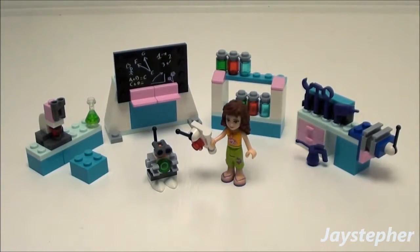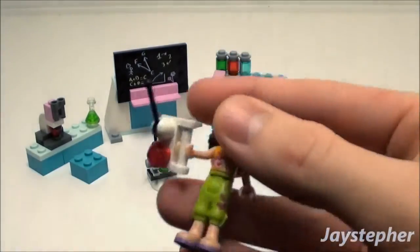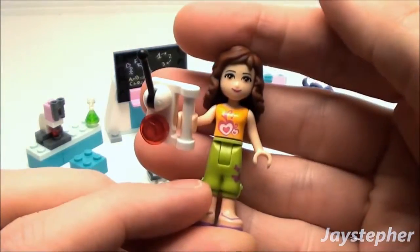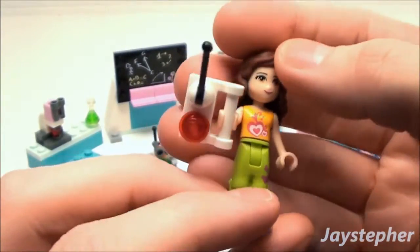Olivia's Invention Workshop — let's take a look at Olivia. We've got the standard Friends minifig. Her hair is universal with other LEGO minifigs, and she's holding a controller for the robot.